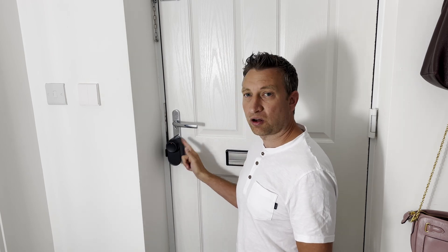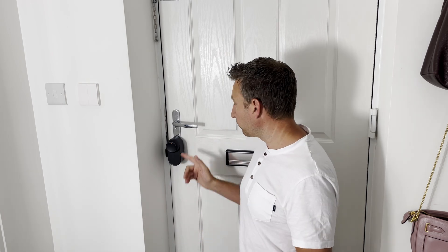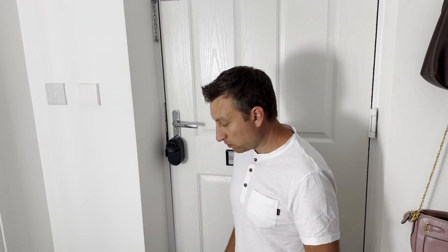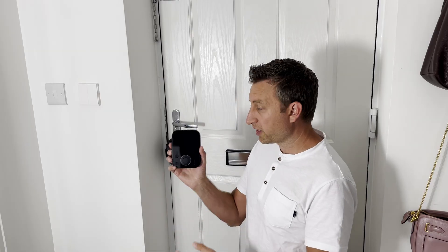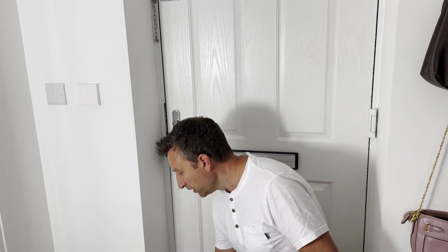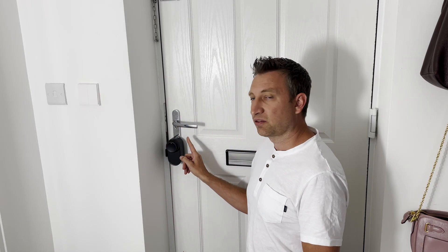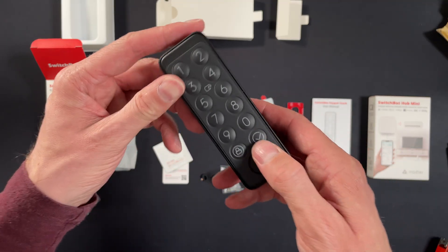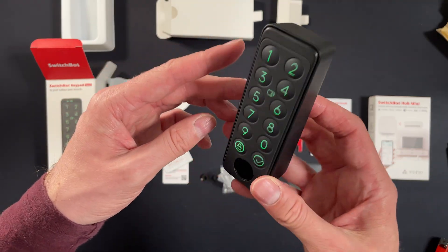Before we go through the installation of the Keypad Vision and the Lock Ultra, it's worth noting that SwitchBot did send me these to test, and I've only been testing them for a couple of weeks, so time will tell. They're going to be selling the lock in a bundle with the Hub Mini. Unfortunately, at the moment they're not selling it in a bundle with the Hub 3. You can also buy the lock with the Keypad Touch rather than the Keypad Vision if you want to spend a bit less.